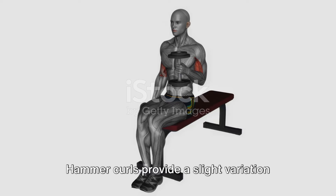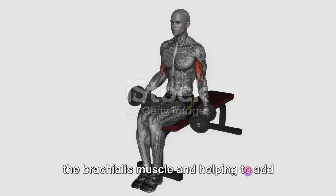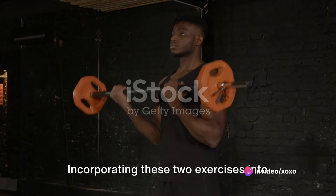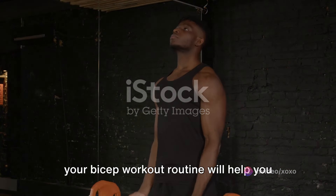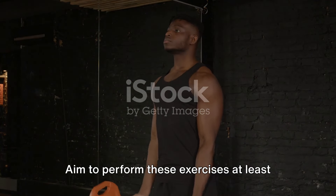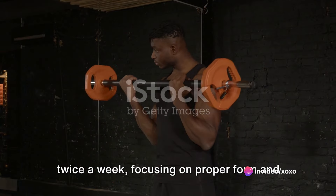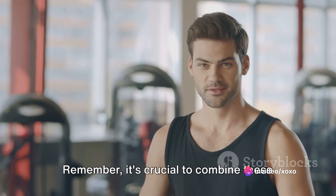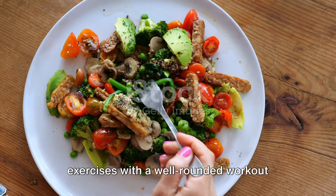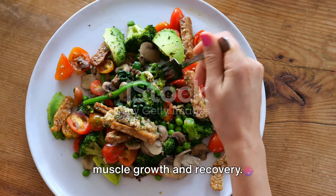Hammer curls provide a slight variation to the traditional bicep curl, emphasizing the brachialis muscle and helping to add width and thickness to your arms. Incorporating these two exercises into your bicep workout routine will help you achieve those blown-up biceps you desire. Aim to perform these exercises at least twice a week, focusing on proper form, and gradually increasing the weight as you progress. Remember, it's crucial to combine these exercises with a well-rounded workout program that targets other muscle groups and includes proper nutrition to support muscle growth and recovery.